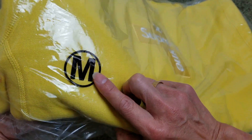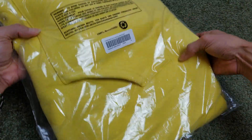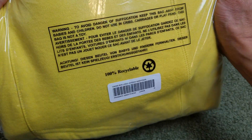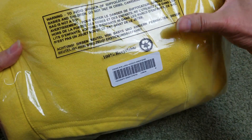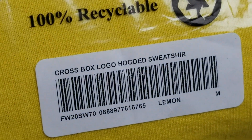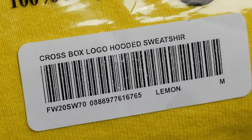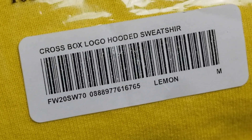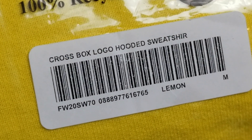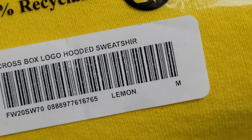This one is size medium. Here's a warning message about the bag and it's 100% recyclable — here's the sticker. In case you want to do a legit check: cross box logo hooded sweatshirt, Winter 2020. SW for sweatshirt, 70, and there's the buckle — this is the name and cover, size medium.